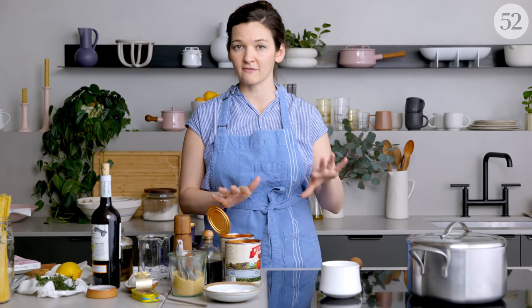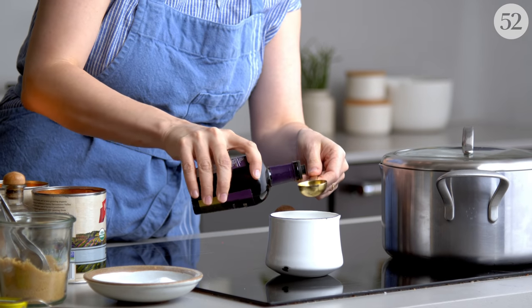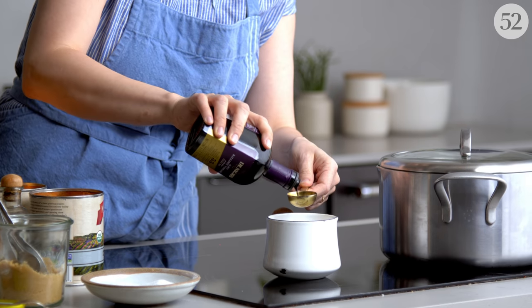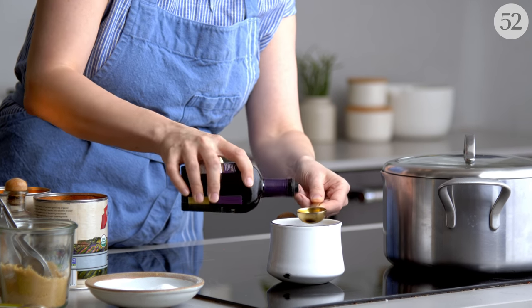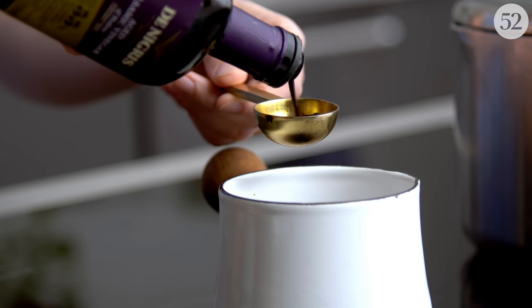The one thing you might want to do first is make the balsamic reduction, if you don't happen to have it already. It's really quick and easy, especially if you're only making a little bit. This recipe calls for two tablespoons, so you want to start with a little more than double because that's how much it's going to reduce to get nice and syrupy and sticky and sweet. I'm starting with about six tablespoons here because inevitably I'll lose a little bit sticking to the pot — that'll give me a little extra runway.